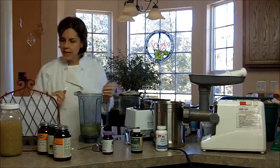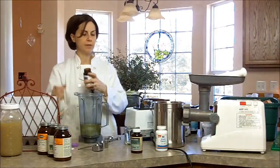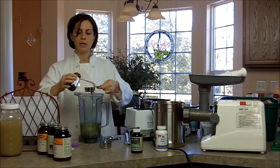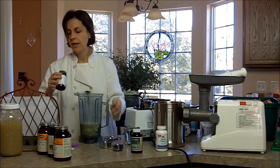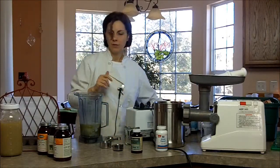Next we have acidophilus and we also buy this in powdered form. For the amount we're doing I'll need a quarter of a cup — it's a dry measure. It looks like we're going to need a little bit more for next time.